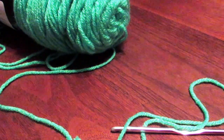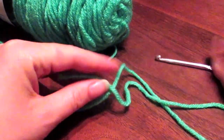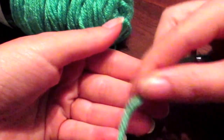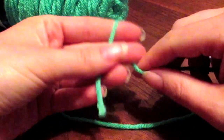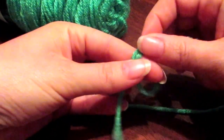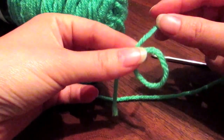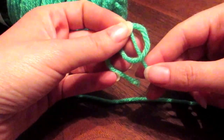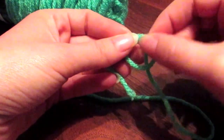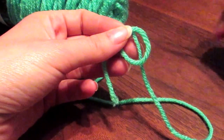Okay, let's begin. To start the magic ring, you want to start as you would if you were going to make a regular slipknot. Run the yarn over your hand, up and around the two fingers, make an X, pull through, hold on to the loop between the thumb and the forefinger, bring the yarn down. Usually to make a slipknot you would pull the center yarn out through the loop — we're not going to do that. To make the magic ring, we're going to leave it there.